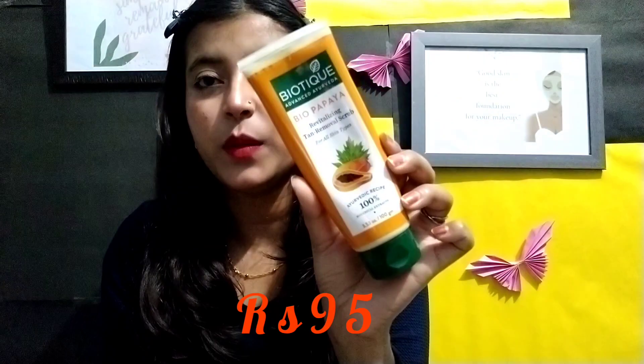Now I am going to start the second step: scrub. Scrubbing should be done twice a week. I have only one scrub here — a papaya scrub — which is my most favorite. I will not suggest this particular scrub for teenagers, but I will tell you about a DIY scrub instead.